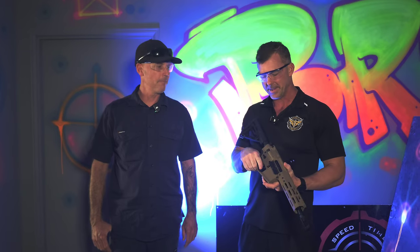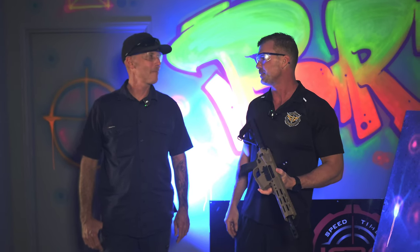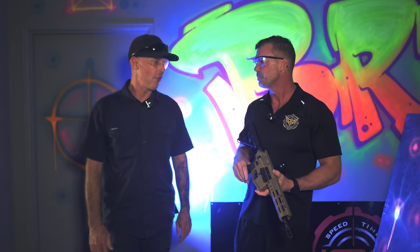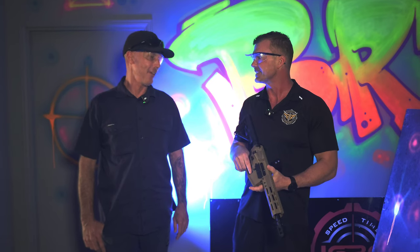Hey everyone, Brent here from ASRO's Armoury. Today we have built something quite special for one of our good customers, Craig. He came in last week and wanted a no vest, but he wanted something really special — something with a bit of a fire rate, an exceptional fire rate, basically trying to put the fear of God in the opponents. So I think this will do it.